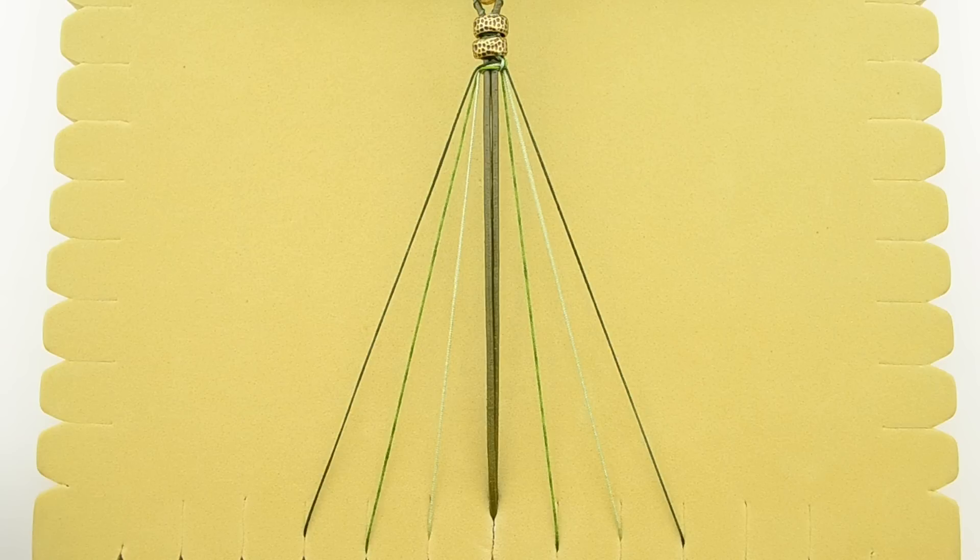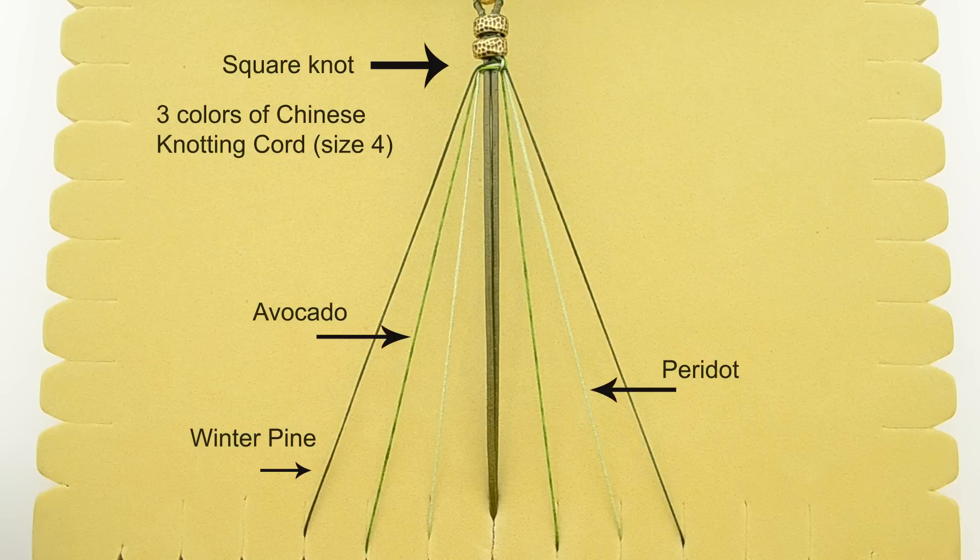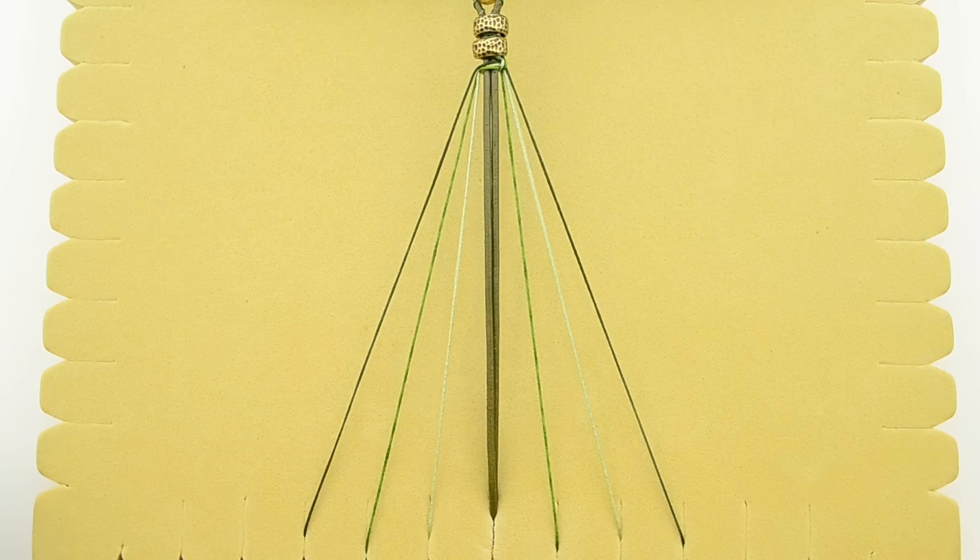We've started off by making a full macrame square knot using all three of our Chinese knotting cords. In this case we are using winter pine — that's the dark color — the green color is avocado, and the lightest color is peridot. Once we make our square knot, this leaves us with half of each cord on either side of our leather, so we've got three pieces on each side. I've placed them into this macrame board because it helps you keep everything nice and organized and tight throughout your entire stitch.